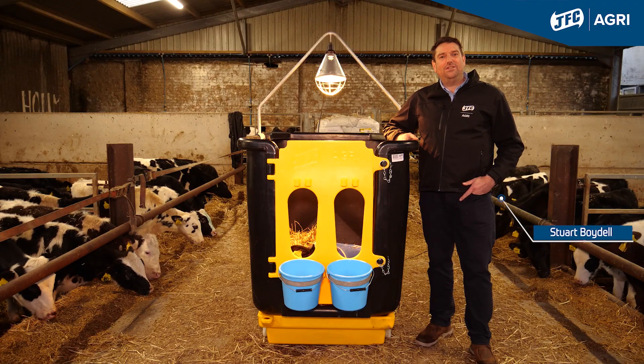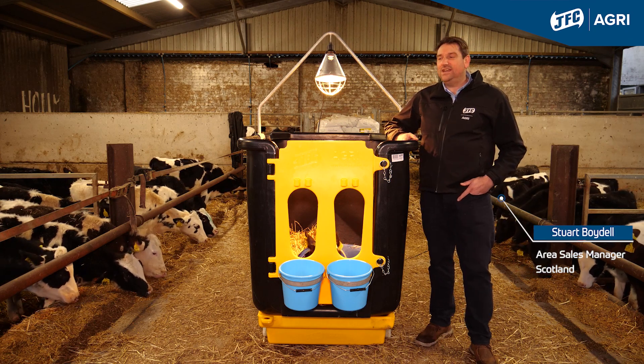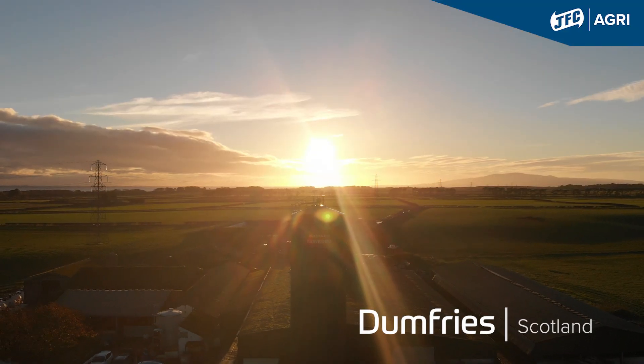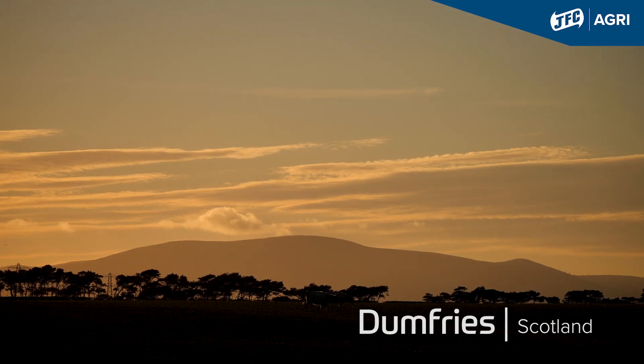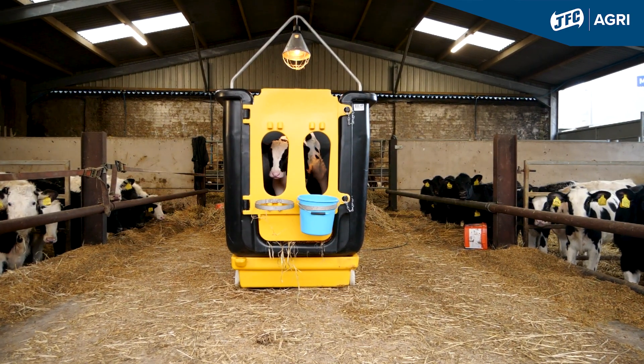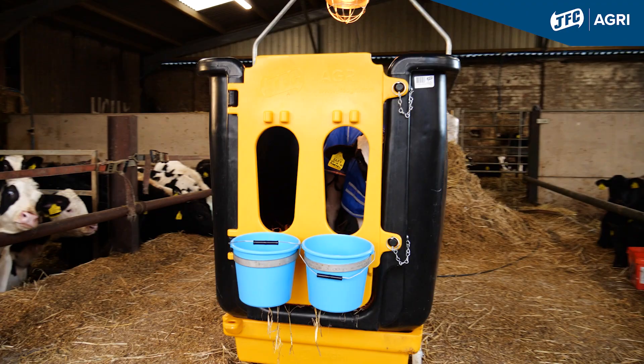Hi, I'm Stuart Boydell, Area Sales Manager for GFC Agri Scotland Region. Today, at Monner Farm in Dumfries and Galloway, I'm going to be talking to you about the award-winning GFC's Isolation Unit, specifically for sick or injured calves to isolate them within the first few days of life.